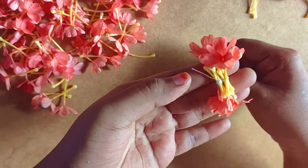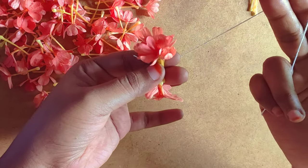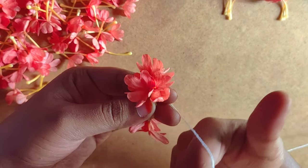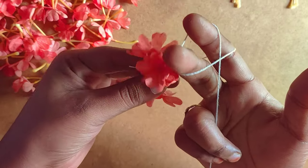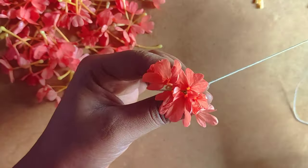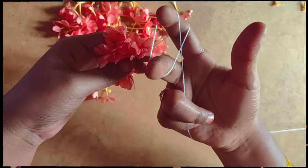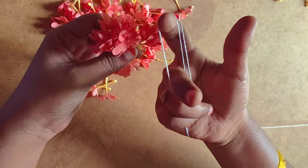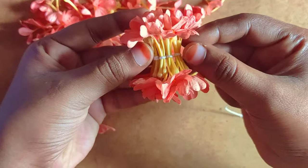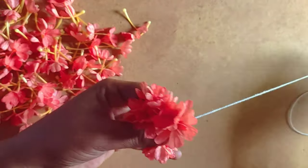Now we are going to show you the same way, and we are going to show you the same way. This is the same logic — you can see how it often happens, the same thing you can see.